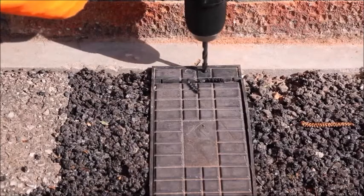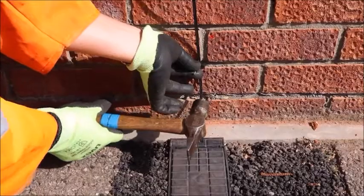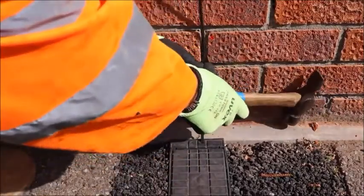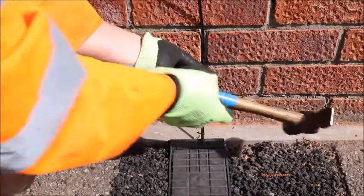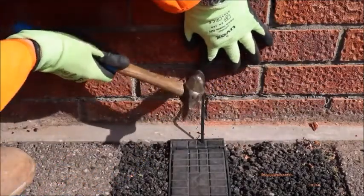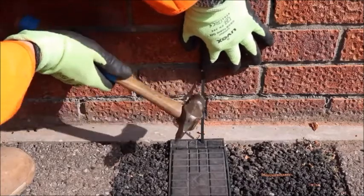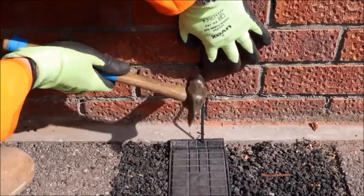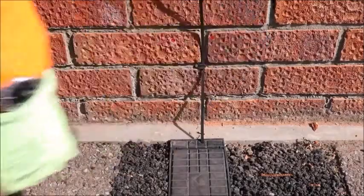You will then need to drill into the medium toby box so that the cable can be fed through. Once the cable has been fed out of the medium toby box's drilled hole, please ensure that it is cleated to the wall so as to secure it. This will then be covered and secured by the connector bend for capping.